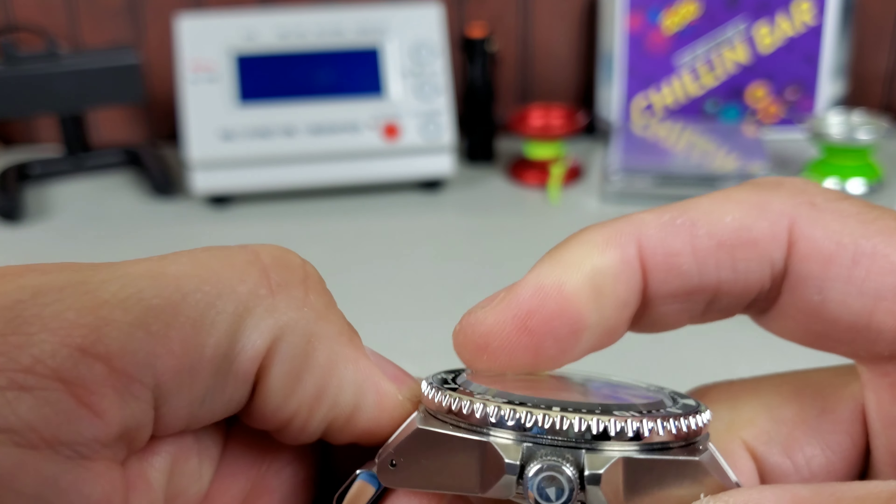Here it is on the timegrapher — it's plotting a decent line, though it's starting to go askew. The beat error is bumping at 1.0. The amplitude — basically how much power is getting transferred back and forth through the balance — is indicative of service intervals; when that gets low, it typically means lubrication is running low. But this is a decent number for a Seiko; they don't usually run with a 300 amplitude like a Swiss ETA or Sellita would. As far as accuracy goes, plus five seconds a day — no complaints there. On average, face-up plus five; perfectly cool with that.